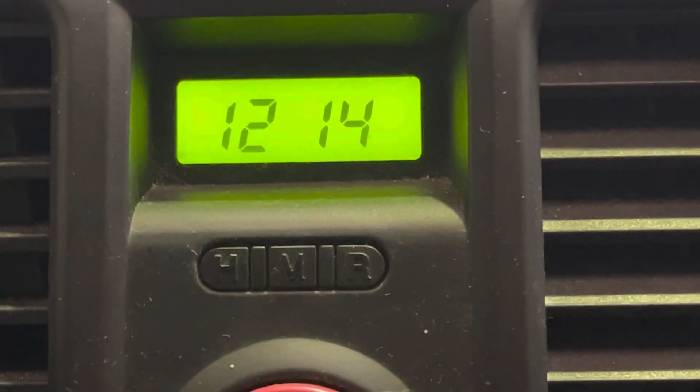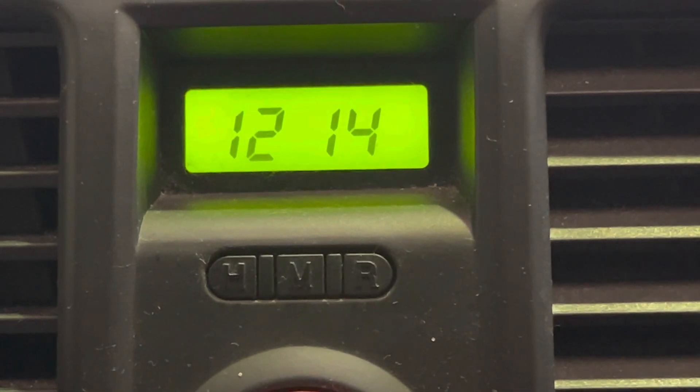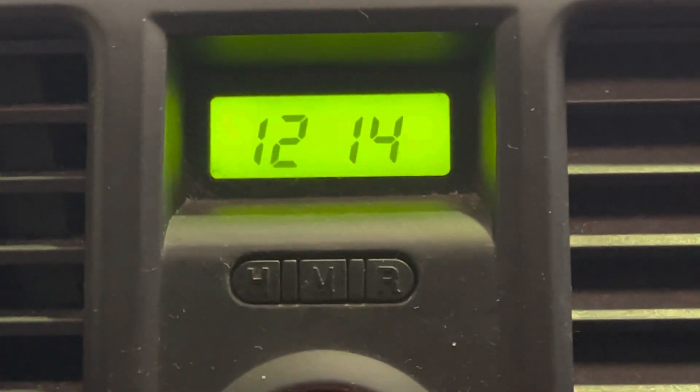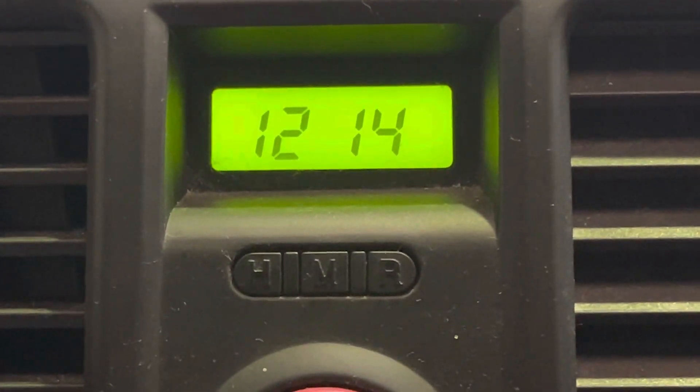This is how to set the clock in your Hyundai Getz. This is a 2008 model, but as long as you've got that clock in the middle of the dash it should work for you. You can see underneath the clock it says HMR — hours, minutes and reset.